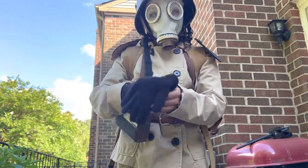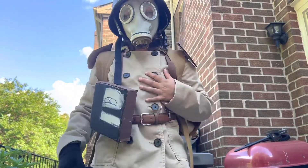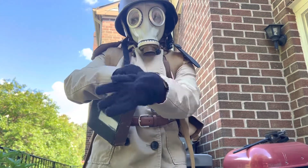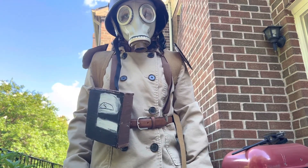Hello guys, welcome back to another video. Today I will be showing you how to create this wonderful Death Corps of Krieg costume. I finished it — the gas mask came yesterday — so I'm going to show you how to do it.